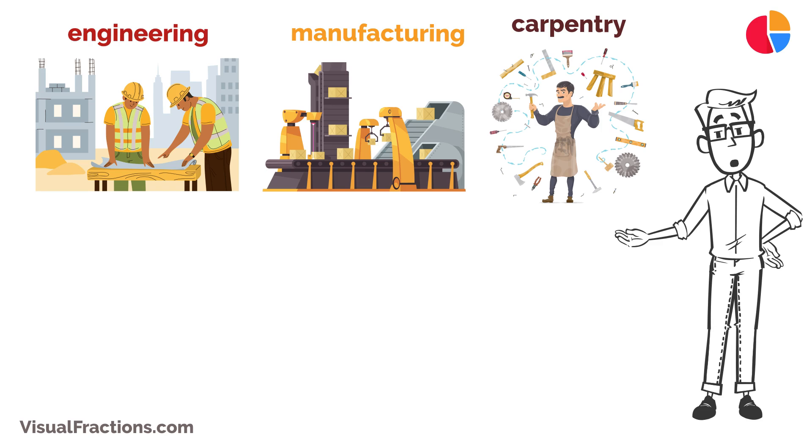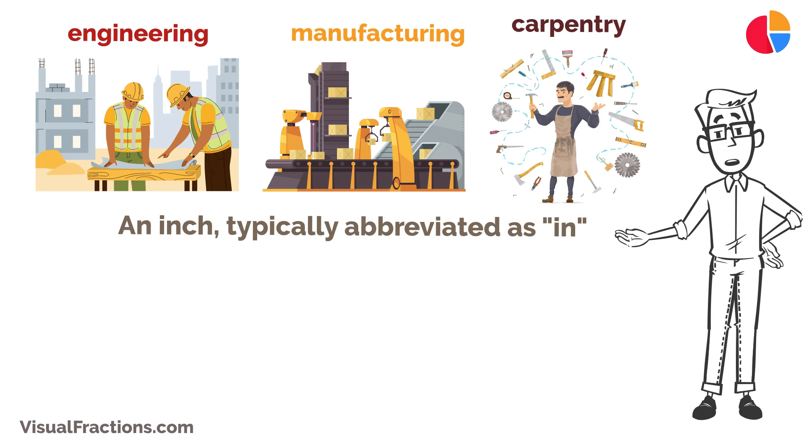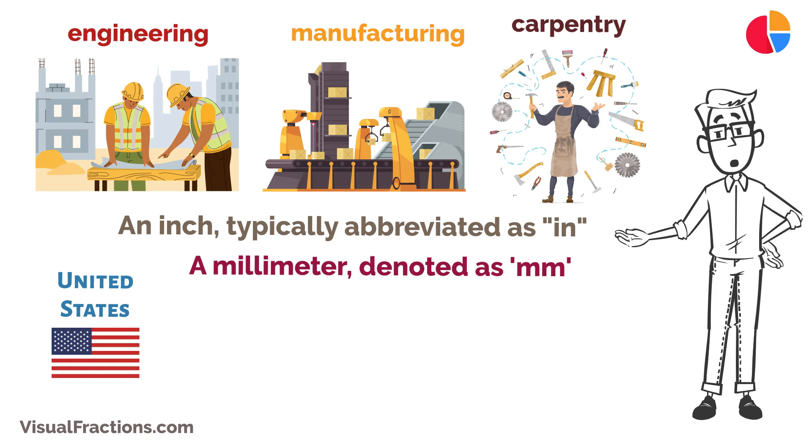Let's get a bit of context first. An inch, typically abbreviated as 'in', is a unit of length in the imperial and United States customary systems. A millimeter, denoted as 'mm', is a unit of length in the metric system.